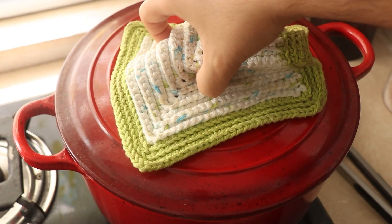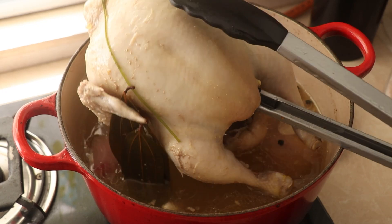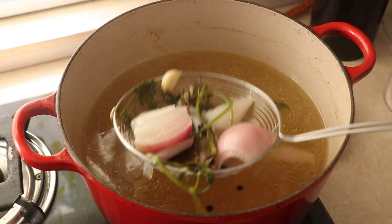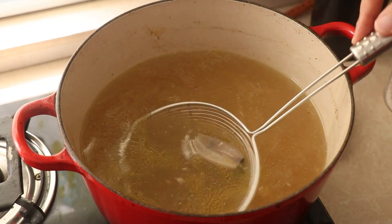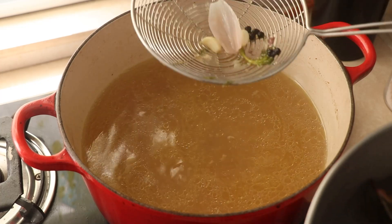Cover it and cook on a low heat for about 45 to 60 minutes depending on how big your chicken is. After about 50 minutes my chicken is done. I grab a pair of tongs and remove the bird from the pot. I also fish out the onions, the parsley, and the bay leaves. You can leave the peppercorns and garlic in there — you can eat the peppercorns for a nice peppery kick, and the garlic you can squash and add back to the soup for a more garlicky flavour.